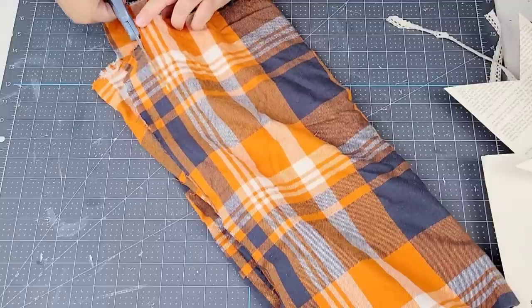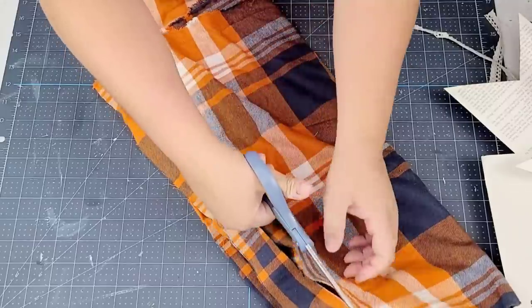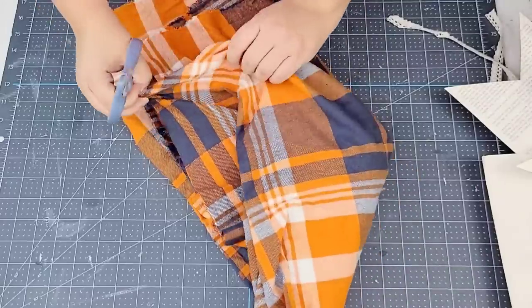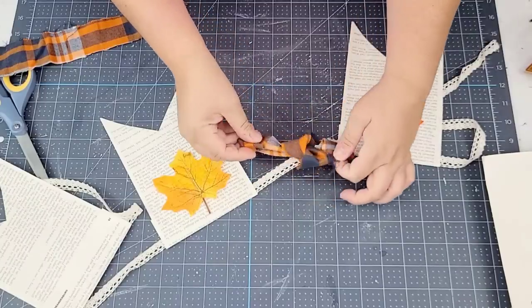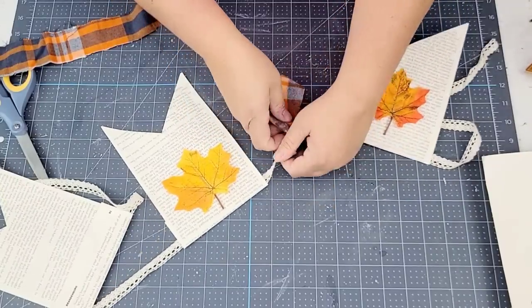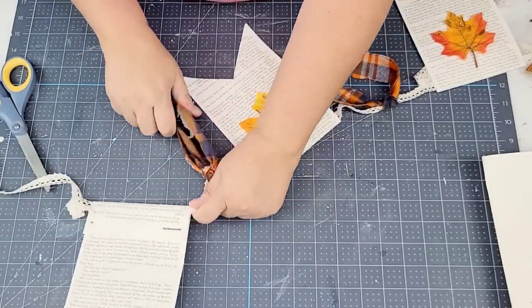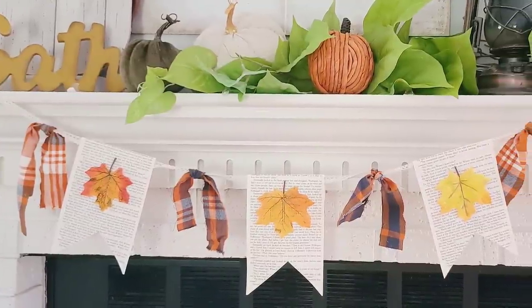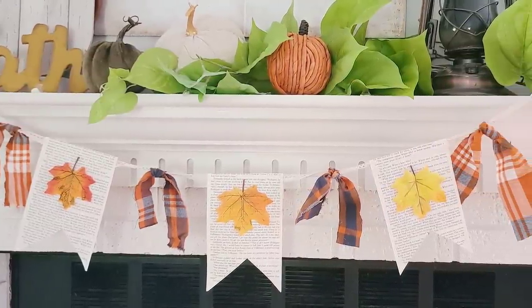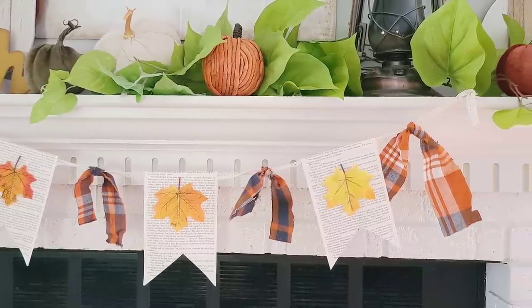Now I'm going to take this fabric that I got at Walmart about two years ago, cut a strip about two inches thick, and cut them into 10-inch lengths. I'll need four of them to tie in between each page as well as at the end of each page. And we are just about done — what an easy craft, what an easy DIY anyone can make! You can totally do this one. Just find some pages — it doesn't even have to be pages, it could be anything you want. Easy, festive, and I love the way it looks on my mantel.